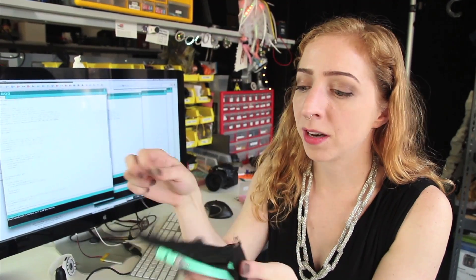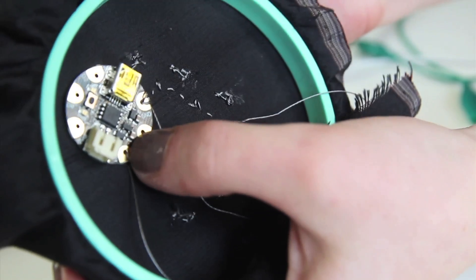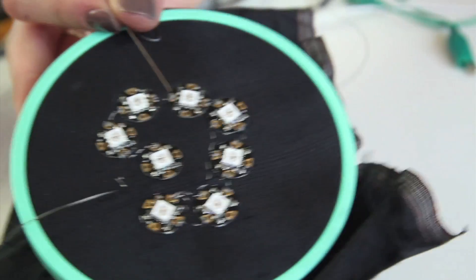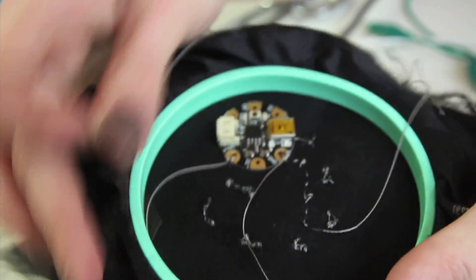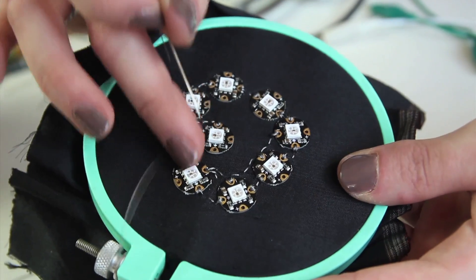Now we're going to move on to power. It's marked as V out on the Gemma — voltage out — and in the same way you just stitch around the V out pin. Once you sew around that a couple times, you connect it on the front side to all of the pads marked with a plus sign all the way around. And then finally, don't forget to connect the data marked with D1 on Gemma to the inward-facing arrow on your very first pixel, so that the Gemma can give data commands to all of the pixels in the chain. The circuit works great — I pinned it on to my shirt! You can find detailed instructions for this and all other projects on the Adafruit Learning System, and please subscribe to the Adafruit channel on YouTube for more wearables projects every Wednesday.